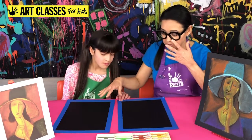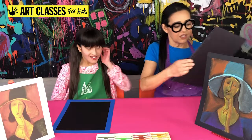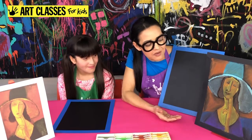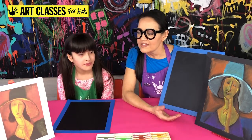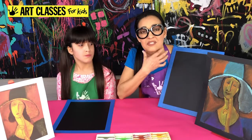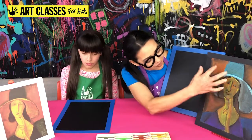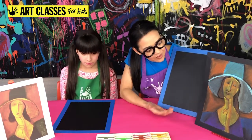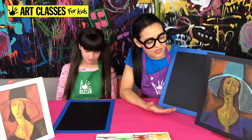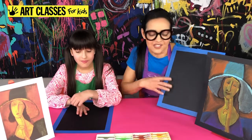Lily is going to be doing hers tabletop view and I'm going to put mine on a board so I can hold it up while we do it. Now, Amadeo Modigliani was really known for the elongated faces on his portraits — exaggerated, with really long necks compared to an average human being, and a really narrow and long face. We're going to do the Woman in the Hat, and I'll give you options for details and colors along the way so you can make it your own.